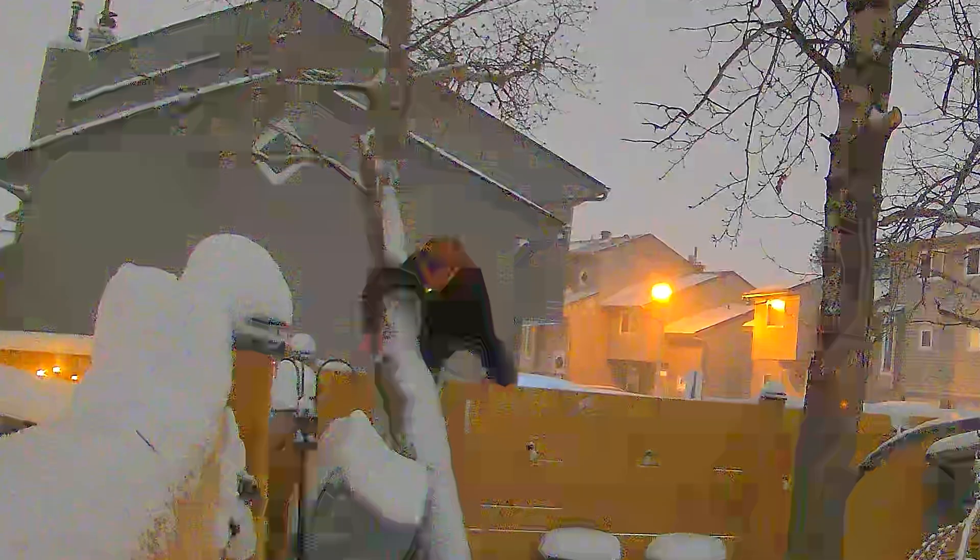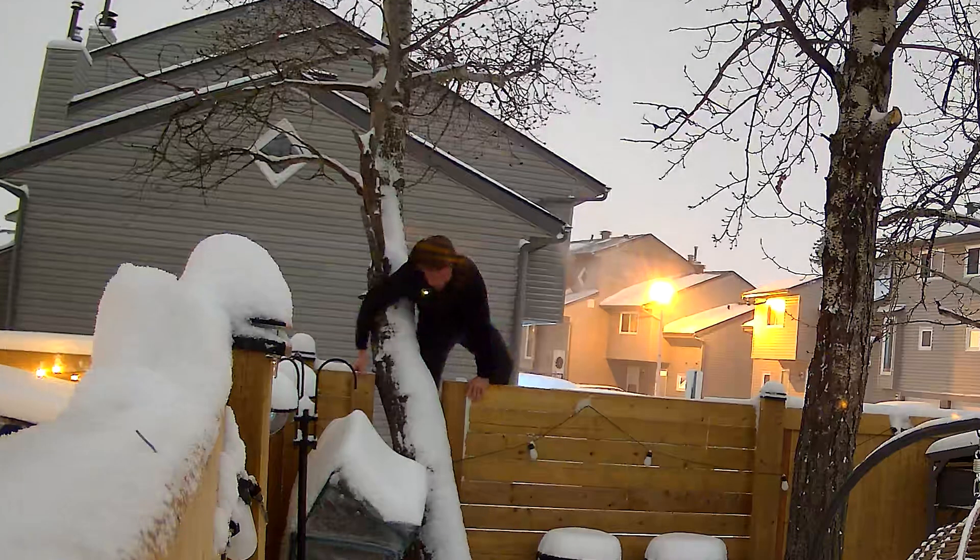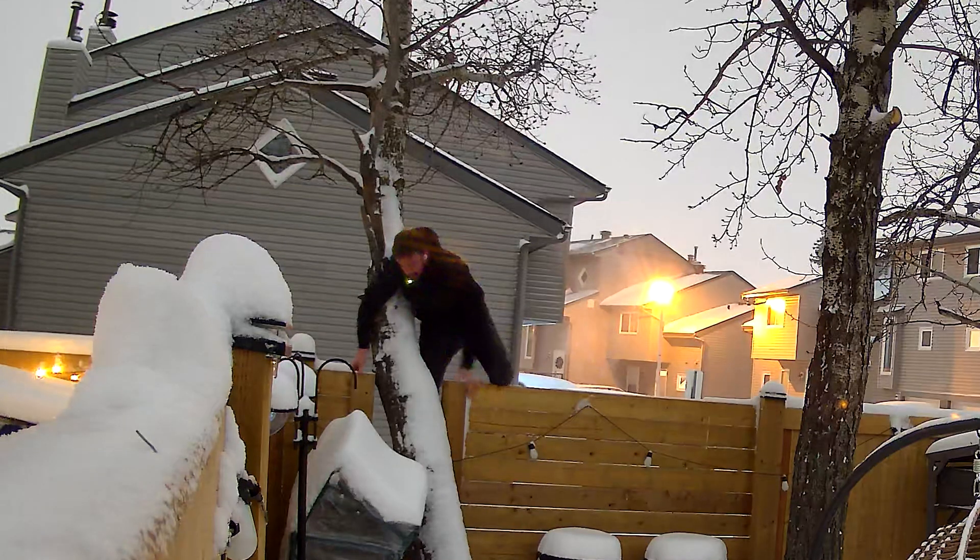Look at the kind of stuff I do for you guys for a video. I'm out here trekking through the snow, about to jump my own fence. I don't think I realized how tall my fence was. And yeah, that's me struggling to jump my back fence where I had that little trigger area set up.